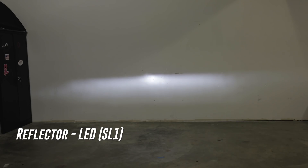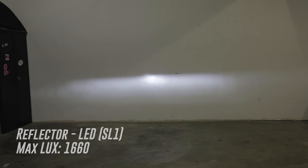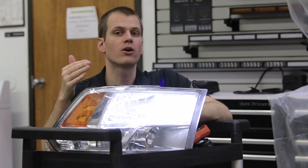This is the Diode Dynamics SL1, which is using nice high intensity chips arranged perfectly with really good focus. The result is clear — we have a nice strong hot spot, and that hot spot is actually 1660 lux, which is higher than the HID in this headlight. And that was a good HID; of course it's a 35 watt HID.